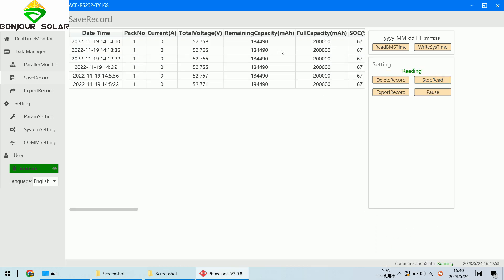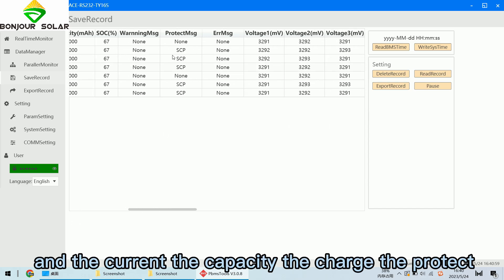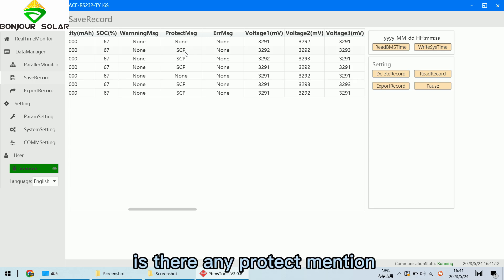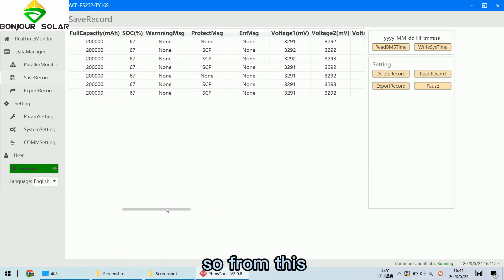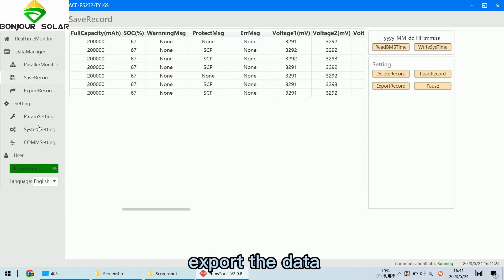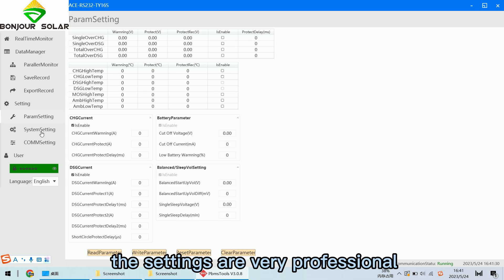The second feature is the Record section — we can read the history records. You can see the date, time, current, capacity, charge status, and protect status. SCP means short circuit protection. From this record we can know more about the BMS history, and we can also export this data.